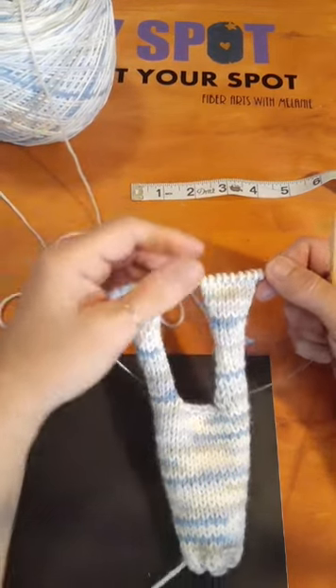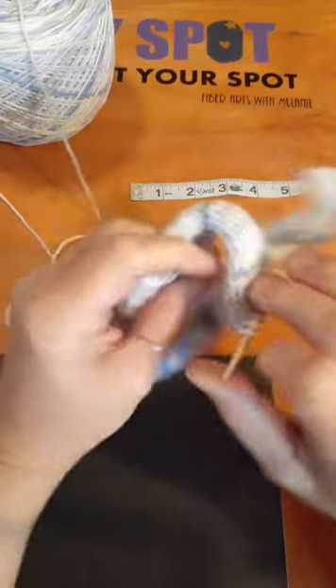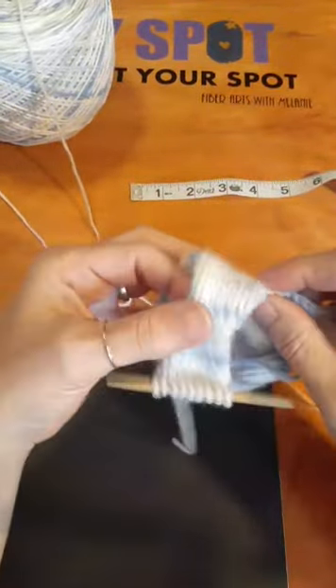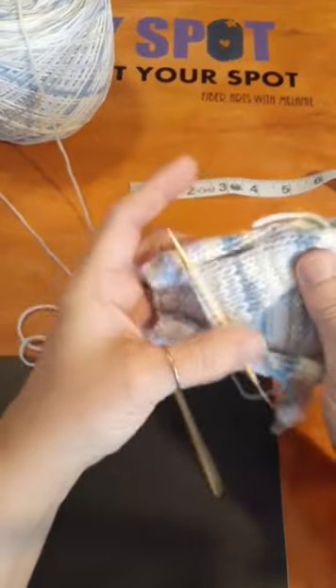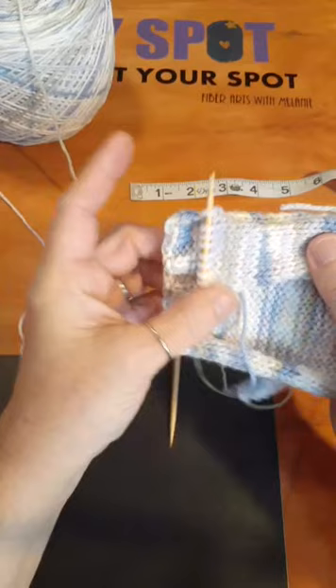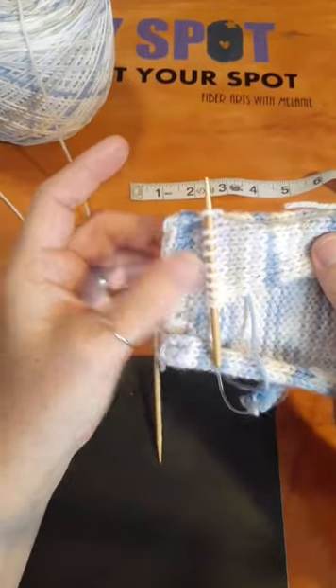I haven't done too many Lion Brand patterns lately. We're going to check this again and see where we are. At this point you can see I've got it right back down here to where my ribbing is — we're almost done with the front pieces.